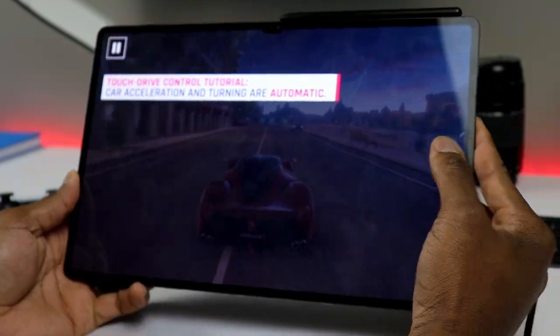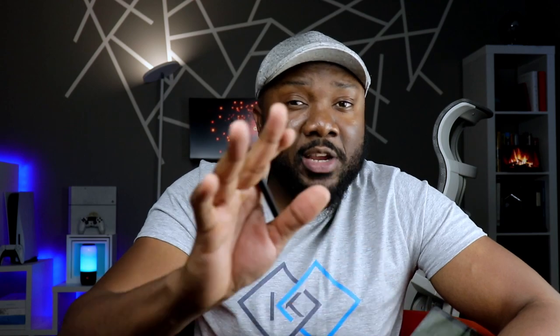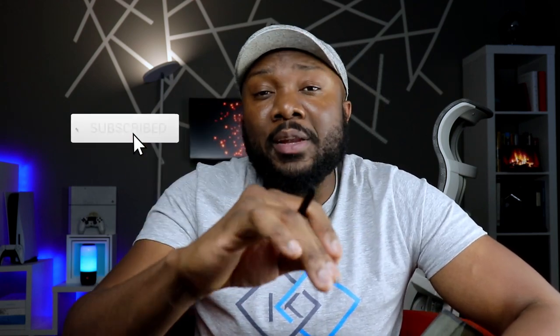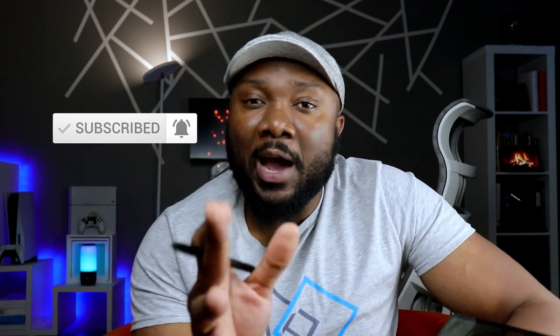I'm going to go ahead and wrap up the video here. I'm hoping this was informative and helps your purchasing decision. Let me know your questions in the comment section. Like, comment, subscribe if you haven't already, and share the video with anyone who'd be interested. I'll catch you in the next video — stay safe out there.